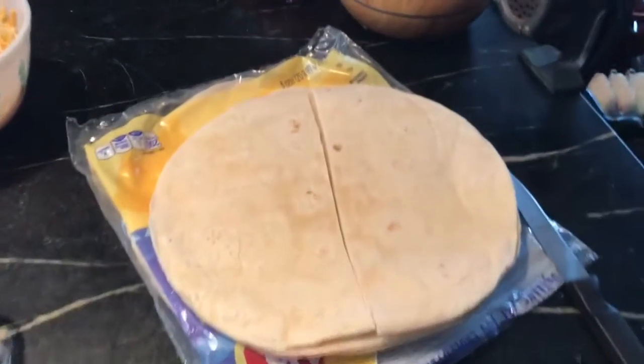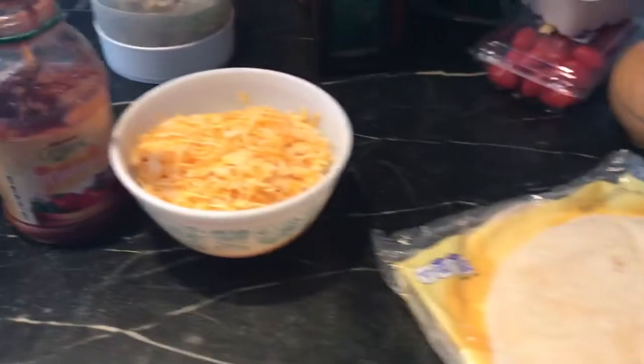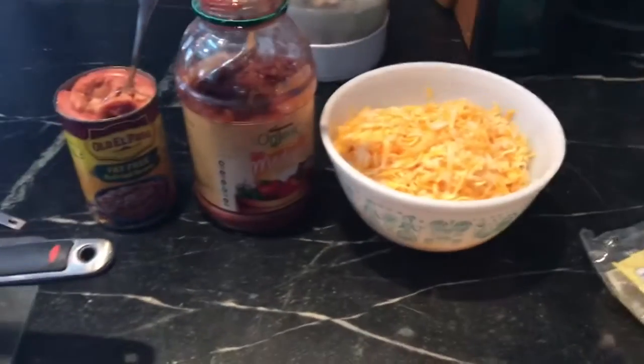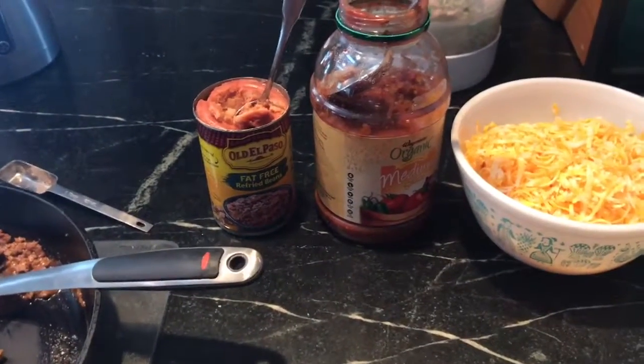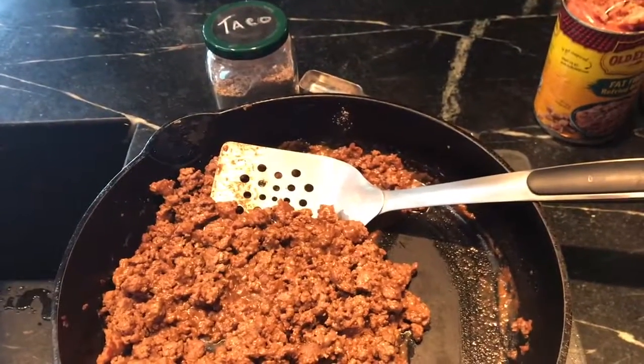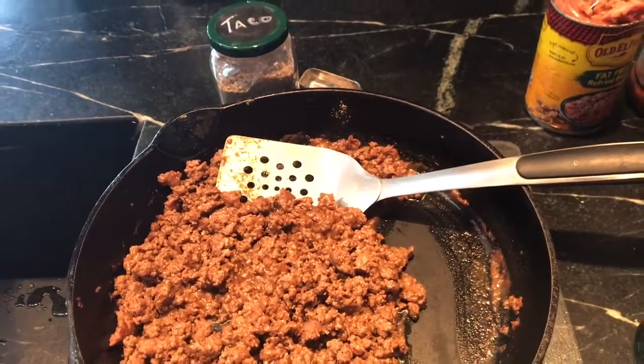Flour tortillas — I cut them in half. Grated Colby Jack cheese; you could use cheddar or whatever kind you like. Some salsa. We're using refried beans — you could use any other kind of beans. And here is my taco meat that I made with our taco powder from the other day.